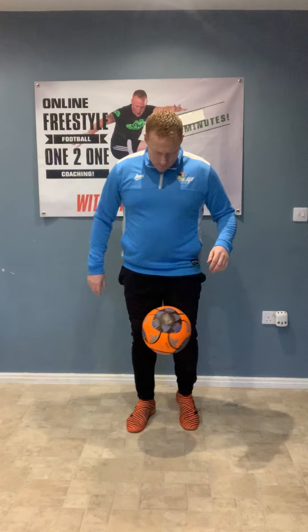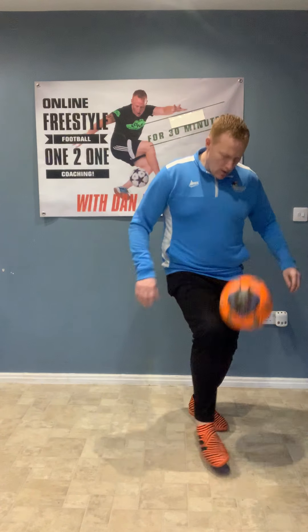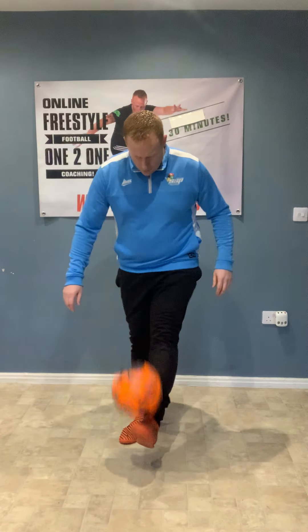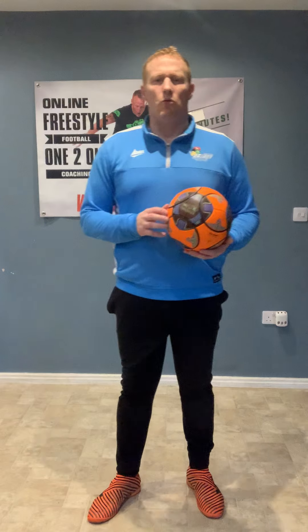If you get really good at it, you can just continue — one, two, three, four, one, two, three, four, and keep going. That's what you'll be able to do if you practice hard enough and keep working. Great stuff.